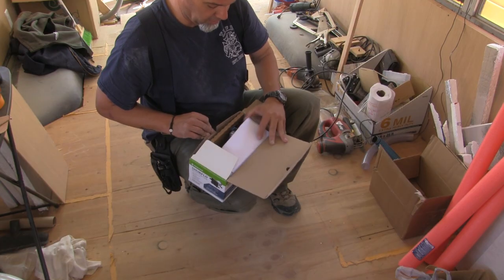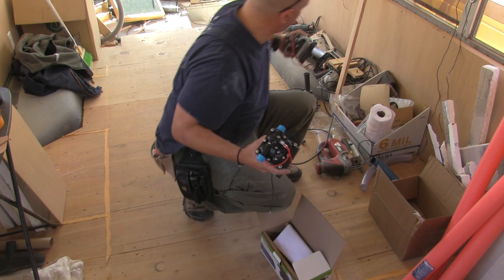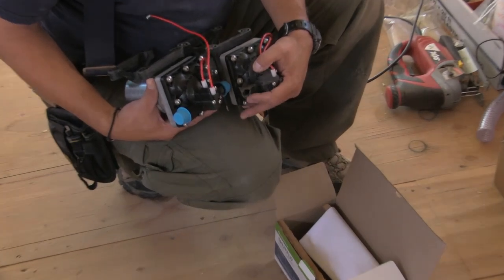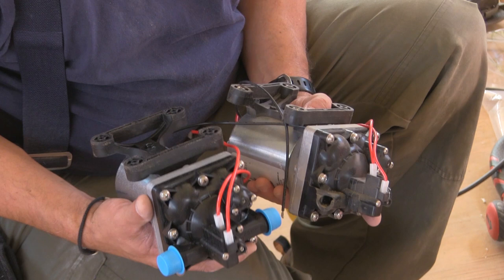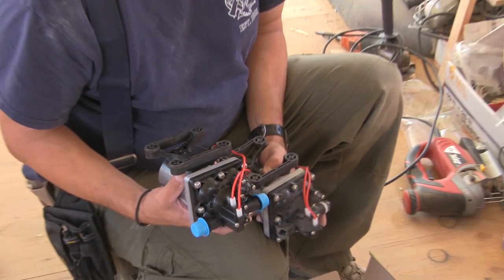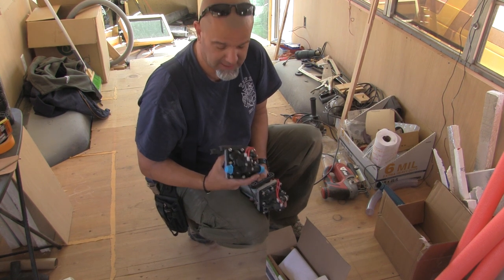We broke one of the nozzles off of our pump - right there. We must have stepped on it when we were building the bed. So we're going to keep this as a backup, because if something breaks it has a load of parts in here and a new motor, and we'll just switch it out. I also picked up some noise dampening posts that I'm going to add to cut down on the noise this pump makes even further.